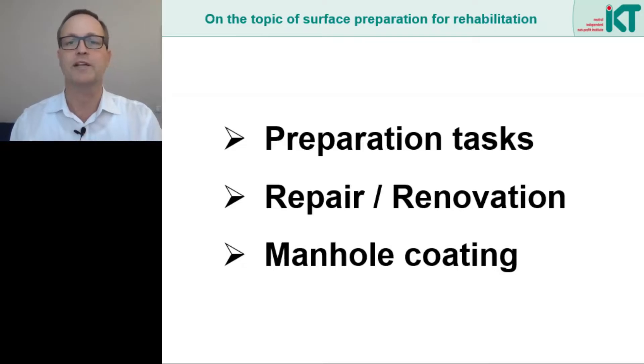To proceed, we will follow three steps. First, we ask ourselves what the task of surface preparation is. Then we look at experiences from the field of repair and renovation. Finally, I would like to talk specifically about manhole coating, where surface preparation is also of great importance.